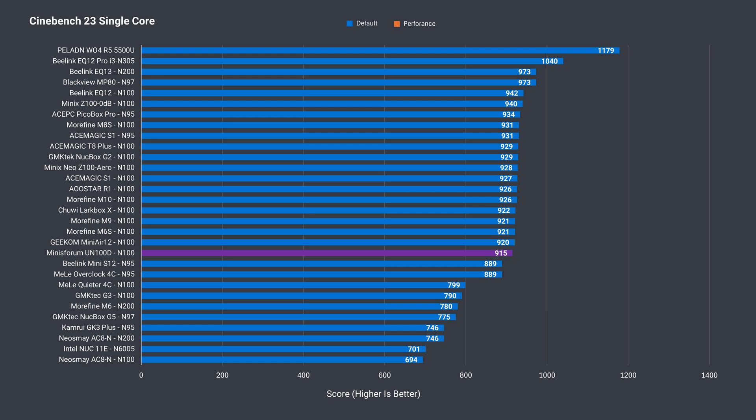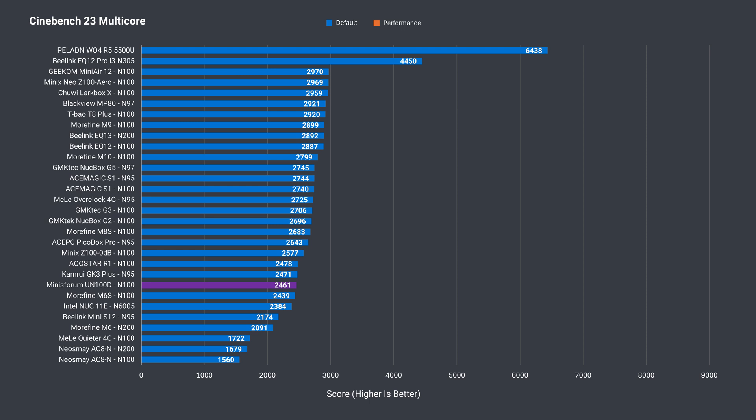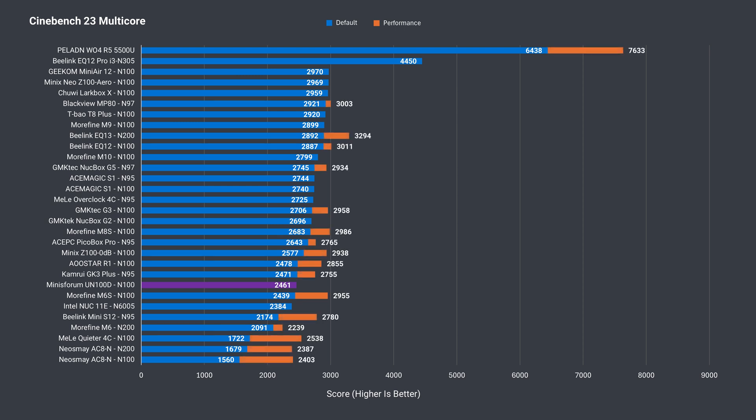In single core, it's one of the lower performing N100s, but there's not much between them — it's only behind the top score by 3%. Multi-core is where the UN100D has one of the lowest N100 results, and that's because it's been set to a lower power limit. I tried increasing it in the BIOS, but it seems to be locked as my settings were ignored in Windows. Against the top result, it's 17% behind.